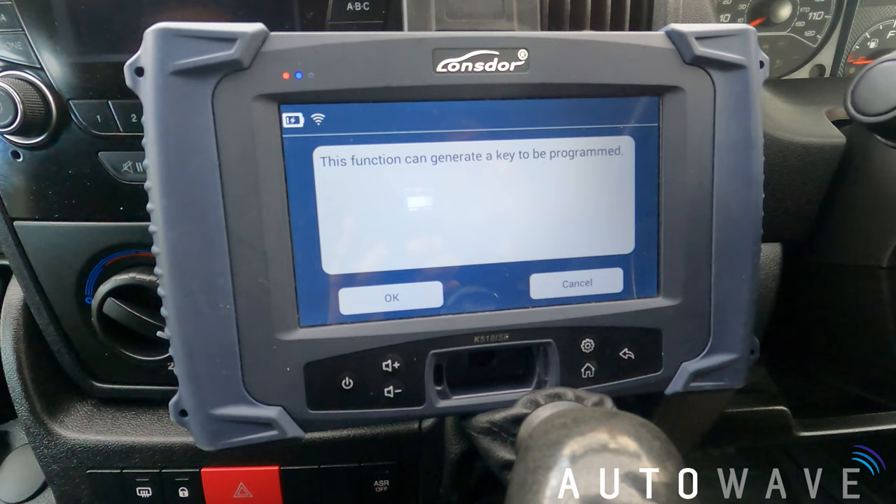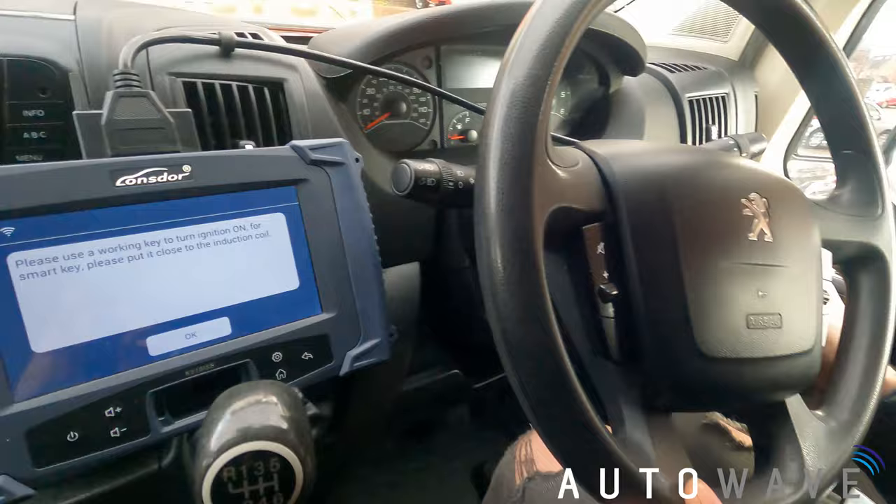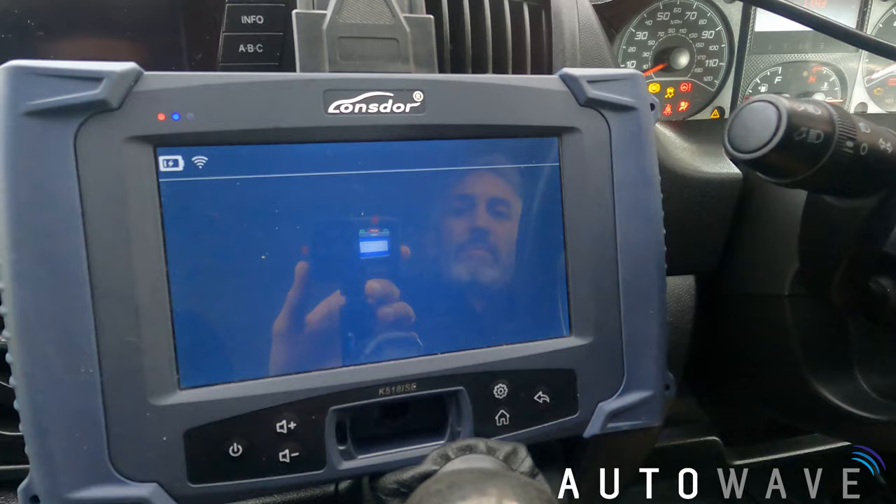I'm going to jump to make dealer key. This function can generate a key to be programmed. In this instance we've got our blank Autowave key and we need to precode it to make it into a dealer key. I'm going to press OK. It says please use a working key to turn ignition on, so I'm going to use my original customer's key to turn ignition on and press OK.